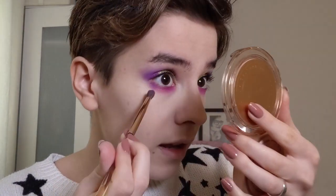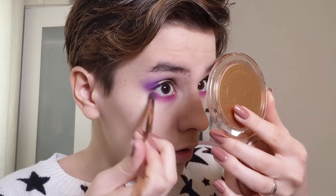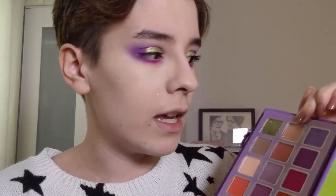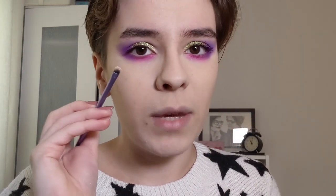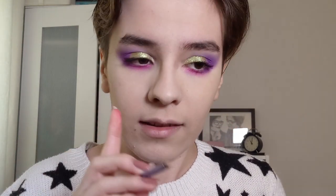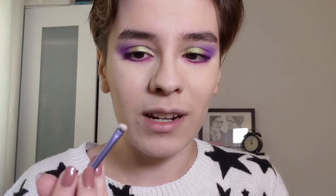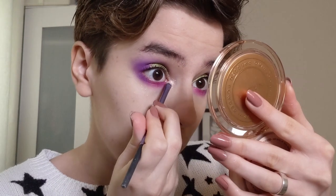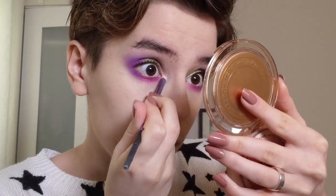I was thinking of using the blue in the palette but I don't want to risk getting the blue and the pink muddy. Now to finish up the eyes I'm going to take this shade called Starlit Sonata - it's like a champagne greenish pinkish duochrome. It looks exactly like Philosophy from the Nabla Soul Blooming palette and that's one of my favorite eyeshadows in my collection. It's actually a lot more pink than Nabla Soul Blooming. This would look gorgeous all over the lid too. I am very happy with that.